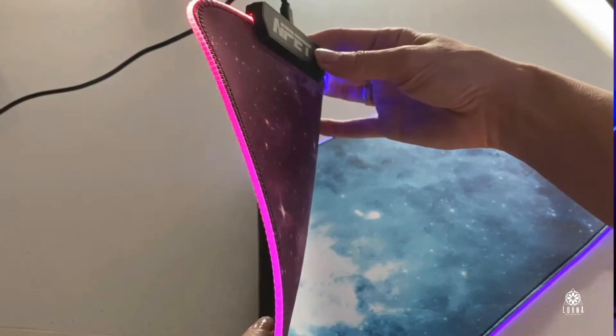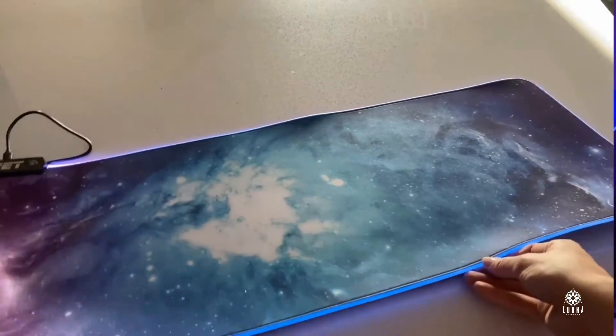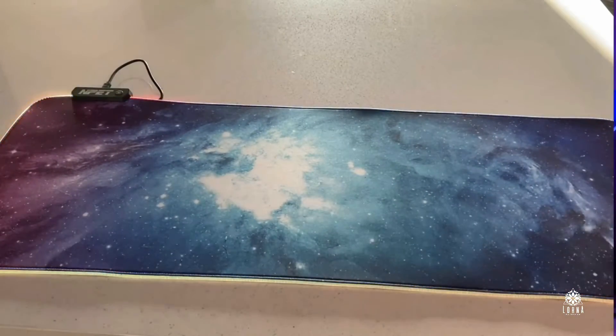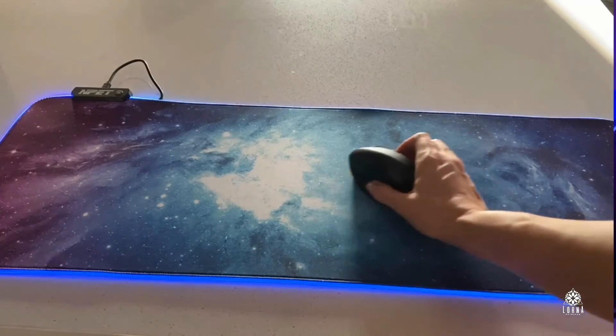Look at how awesome. This is one of the favorites among gamers. But as I said, it's not only for gamers — I think it looks really nice for decoration too. I have it here on my desk and use it for work. It puts a really cool modern style on any desk. Super recommended, super cool. This is the NPET MP02-SP gaming mouse pad with a Galaxy design and LED.